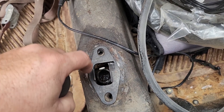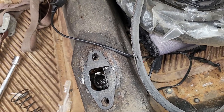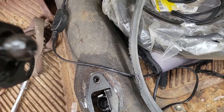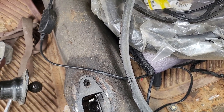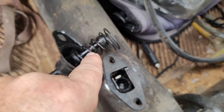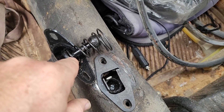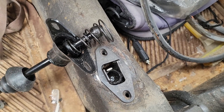The next trick is just dropping this bad boy back into the hole. Don't forget to put the spring in, and don't forget to put your spring back on in the right orientation — if you flip it over it's not going to sit in the little cup like it's supposed to, and you'll have all sorts of issues getting that back in.